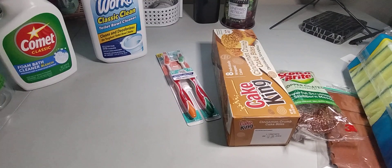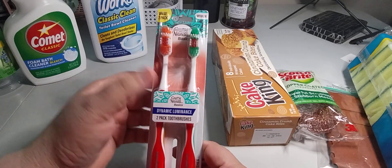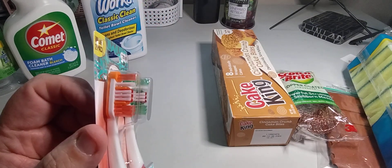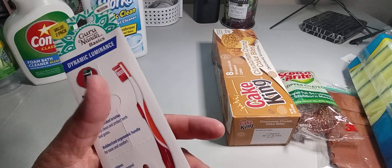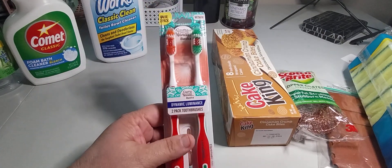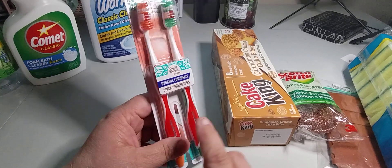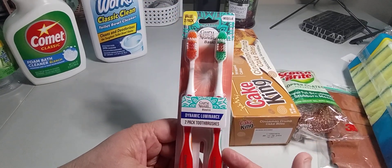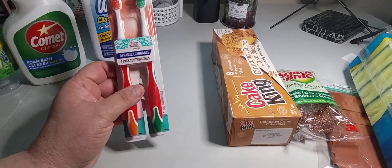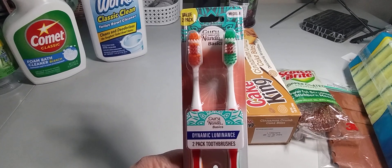I wanted the bathroom cleaner specifically since I'm doing a deep clean this week. I also picked up a new brand called Guru Nanda Basics — the brushes look pretty cool, similar to a Colgate brush. These are $1.25 and they come in a double pack. Don't fall for the cute single pack — grab the double pack instead. I grabbed two.